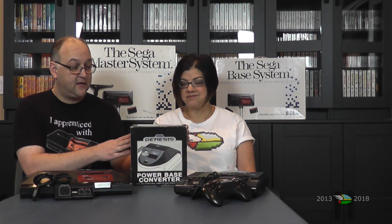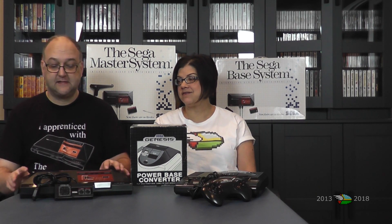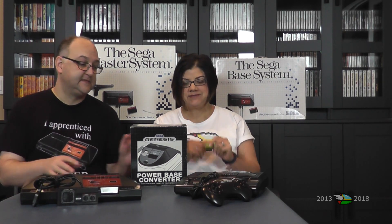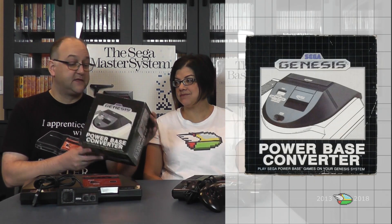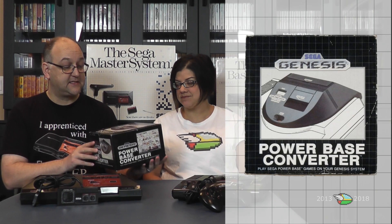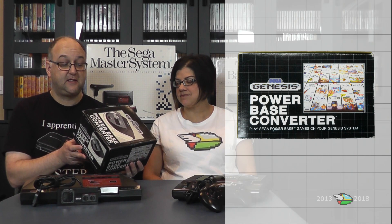I've got the Power Base Converter here, let's unbox this and see what it looks like. Let's take a look at the box first. This is pretty typical of Sega boxes at the time — a picture on the front at the top and then some Master System pictures on both sides showing a vast array of Master System games.